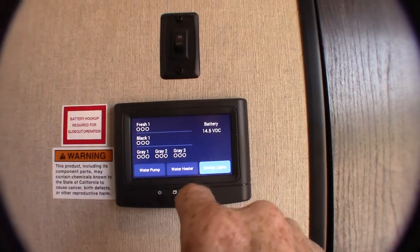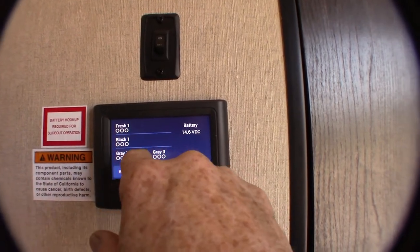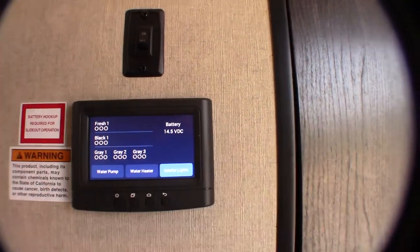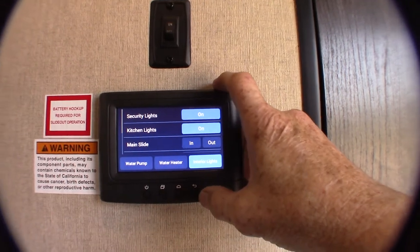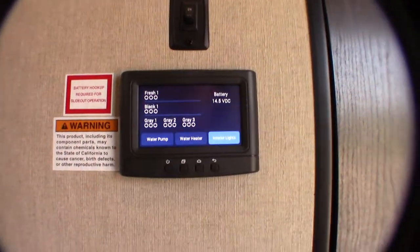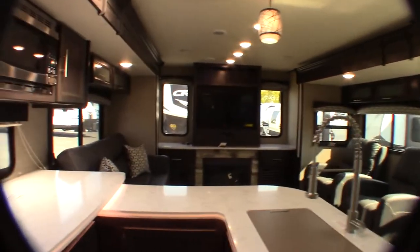You don't have three grays in this one — this is a standard setup. As the tank fills up, these dots will turn white and you'll know it's full. It also gives you a battery charge reading — right now 14.5 volts, which is excellent. The rest of the lights are controlled just by analog switches around the trailer. A lot of them are hooked to that master on the touch panel, but some have to be accessed manually.